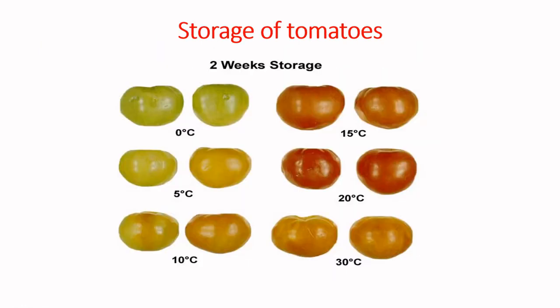When you harvest fruit at the mature green stage and subject it to different temperatures, you will see that temperature influences ripening without the introduction of ethylene gas. Research done in the U.S. showed that fruits kept at less than 10 degrees Celsius were less advanced in ripening, while those above 10 degrees Celsius were far more advanced in ripening.